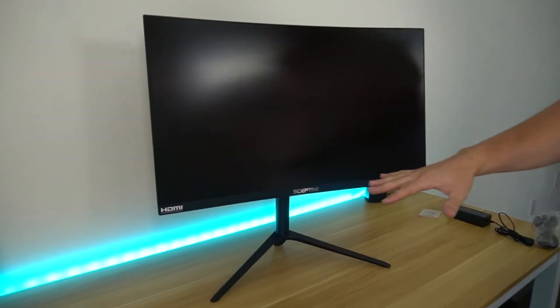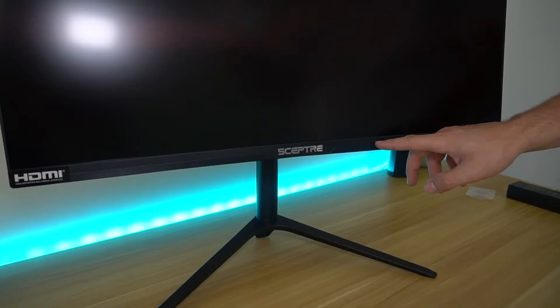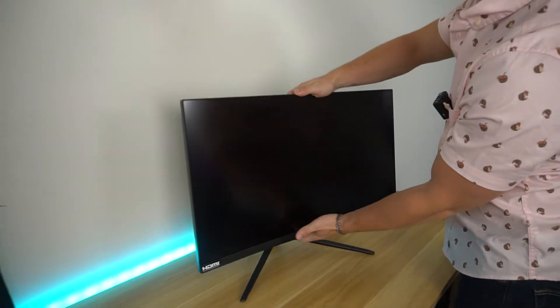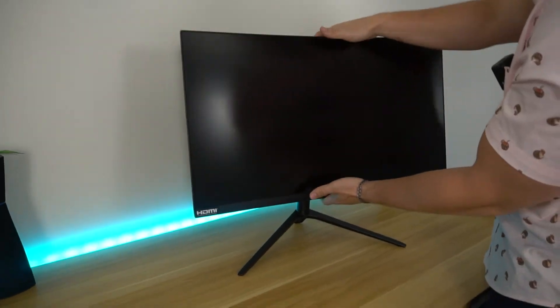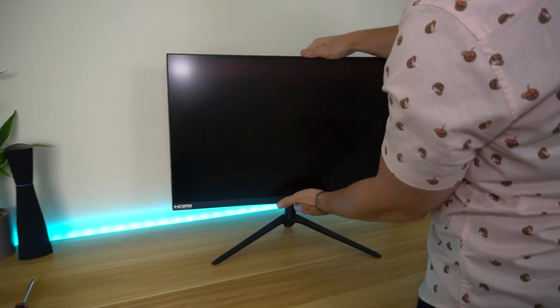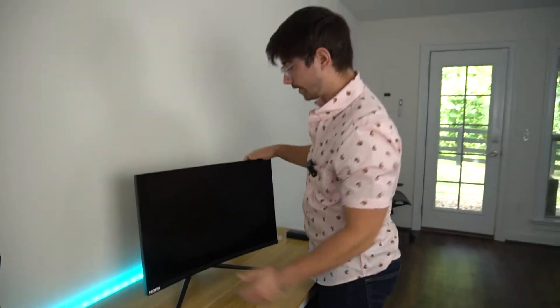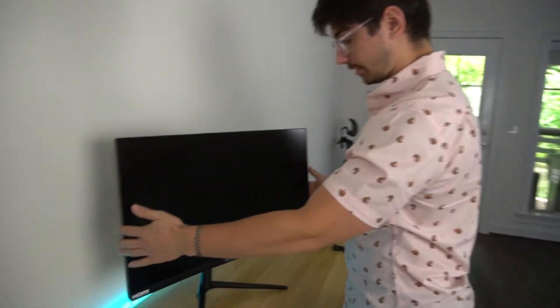After removing the plastic, this actually looks really good — the way they have these accent pieces right here, which actually have a texture to them. The stand looks really nice with it. It's a 1500R curve, so it's nothing crazy like the Odyssey, but the up and down movement feels really, really good. You have vertical adjustment and tilt, which feels really good. There is also swivel. This thing feels super solid — really high quality.